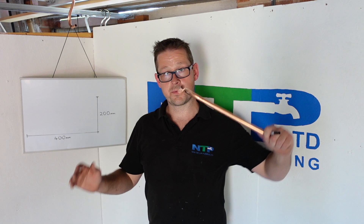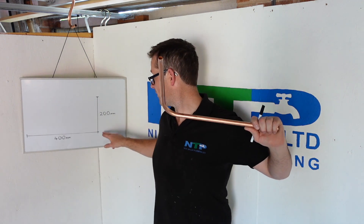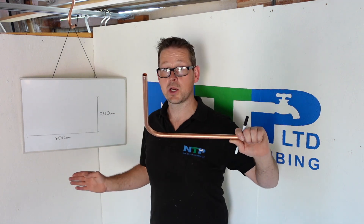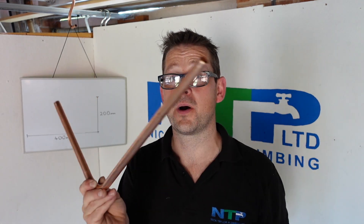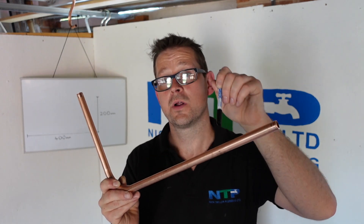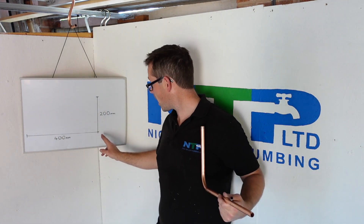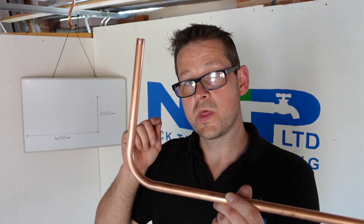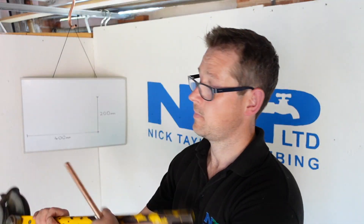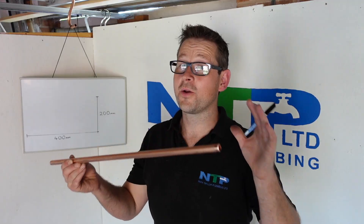Just to quickly summarise that method: get your pipe, get your measurements — 400 plus 200 equals 600mm. Mark your 400mm on your straight piece of pipe, then come back four times the diameter of the pipe — that's the important bit. This pipe is 15mm, so four times 15 equals 60mm. From your 400mm mark, come back 60mm and mark the pipe. Once you've got that measurement, put it in the pipe bender at first contact, then pull it and bend it — happy days.